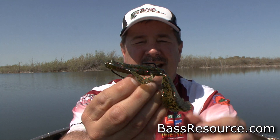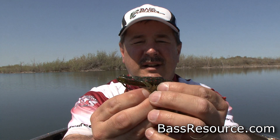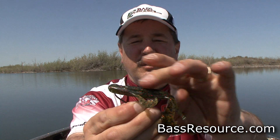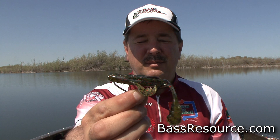Now you've got it sticking out. So what you want to do is push the bait up forward just a little bit and skin hook that point right back in the bait. Do it just like so. Now it's nice and flush — you're not going to get any weeds or anything on it. Running my finger right across, you can see it's not going to get hooked up. Nice and straight.